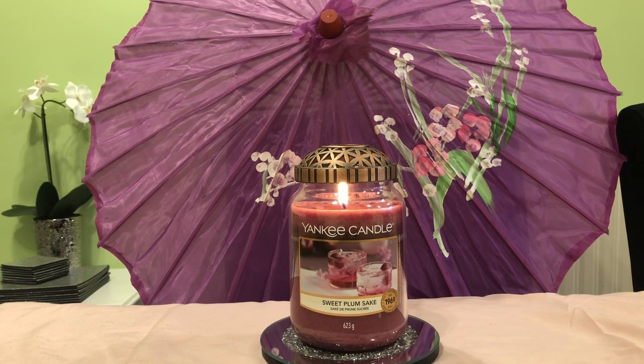Please like and subscribe if you want to see more. I will be doing reviews on all the Yankee Candles in a large jar that they bring out this year in the original collection, and I'll also be venturing out and doing a few of the elevation collection and maybe getting a few of the inspirations. I'll definitely be getting large jars of all of the original jars coming out this year, so you can see them here.